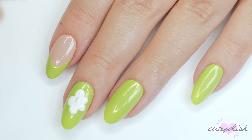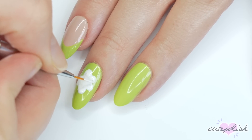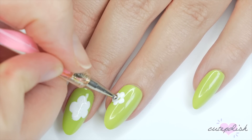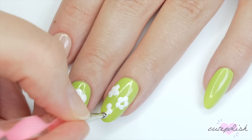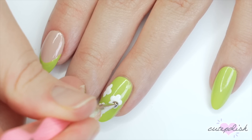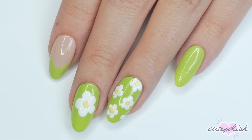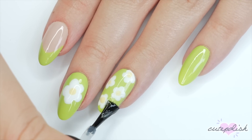Now I'm using a white polish and I used a big dotting tool to create a simple five petal flower, and then I ended up using a detail brush just to round out those petals a little more. On my ring nail I did smaller versions of those flowers in sort of a pattern shape. Once the white base of those flowers is dry, I'm going to add a little center — I did it in yellow, but you can do this in any color you'd like. Finish with a generous layer of top coat to add a gorgeous shine and to smooth out all of those layers.